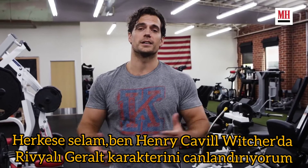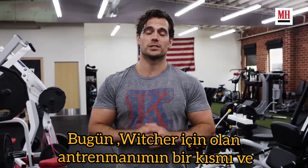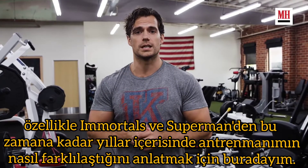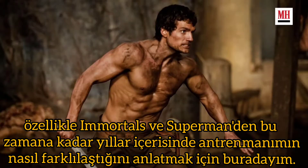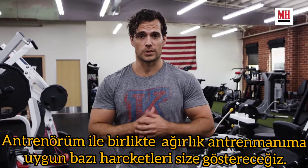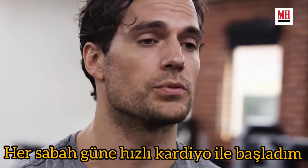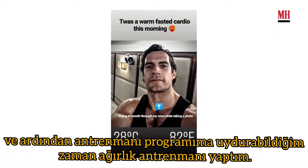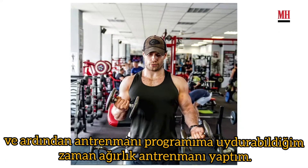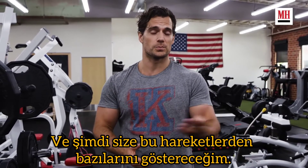Hi everyone, I'm Henry Cavill and I play Geralt of Rivia in The Witcher. I'm here today to talk about some of my training and how it has differed over the years, especially from movies like Immortals and Superman up until now in The Witcher. I'm going to show you some of my movements with my trainer that applied to my weights regime. Every morning I started with fasted cardio and then I did a weight training regime which happened whenever I could fit the workout in with my schedule.